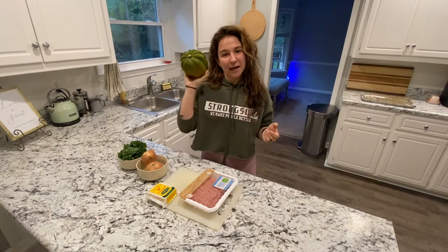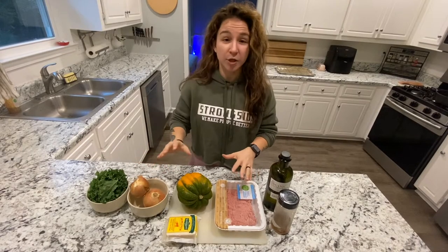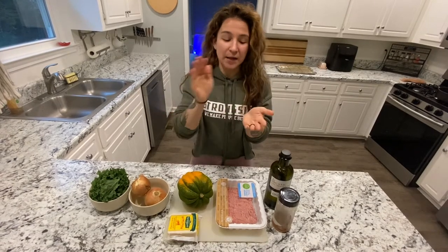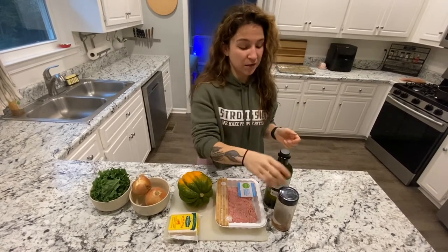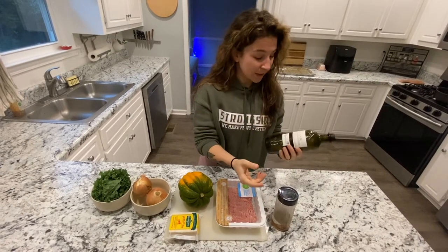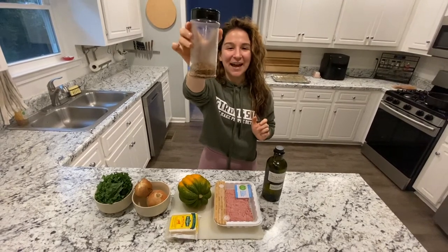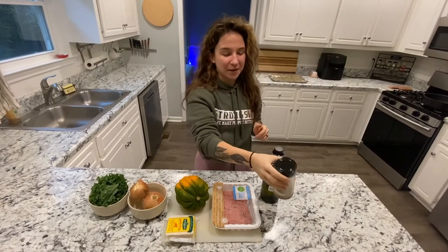All of these ingredients are going to be stuffed into this acorn squash. We're going to split it in half, carve out the middle with all the seeds, and stuff all these pretties in there with spices. I have my olive oil that I keep preaching about, and then my husband's spice blend that everyone loves — it has salt, pepper, garlic powder, and paprika.